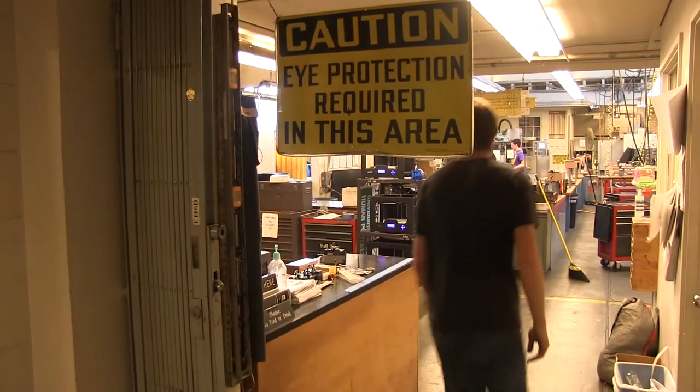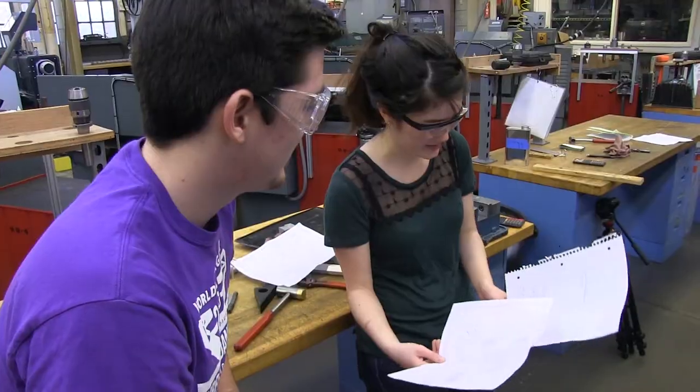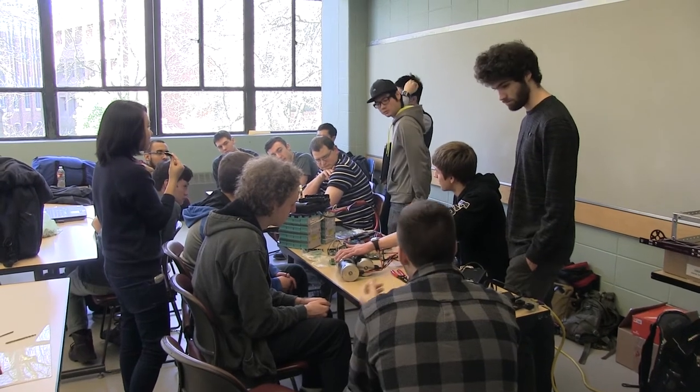Hi, I'm Christian Carpio from the Husky Robotics team at the University of Washington. We're a student-run organization in our third year. Since previous years, we've grown from eight members to 75 members and we're still expanding. In the next few minutes, I'm going to talk about what we plan to do for the University Rover Challenge.